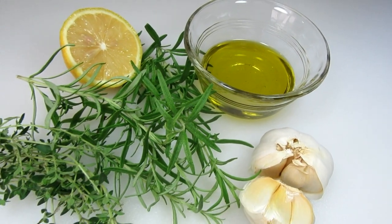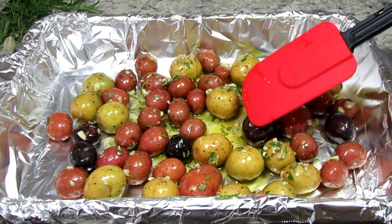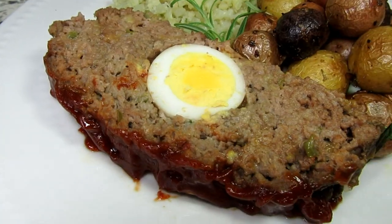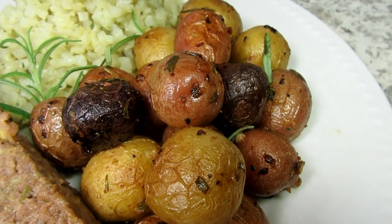These roasted garlic and rosemary potatoes make a great side dish for any meal. I'm Tess and tonight we are having meatloaf, rice cauliflower, and a side of garlic rosemary medley potatoes. Stay tuned!